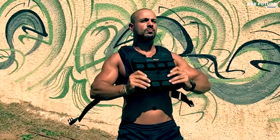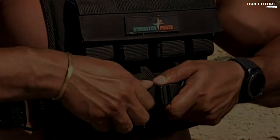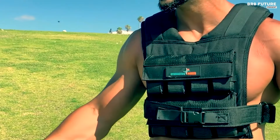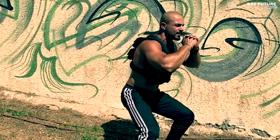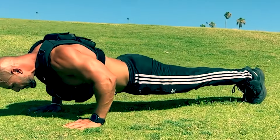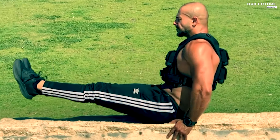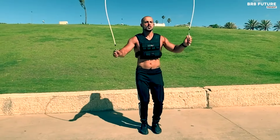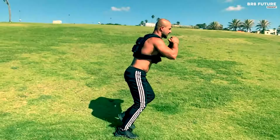It is ideal for calisthenics, running, military preparation, fireman training, and general fitness, making any workout more effective and efficient. The weighted vest facilitates a scalable workout regime, enabling users to build strength and seamlessly progress from beginner to advanced levels. With its combination of comfort, durability, and adaptability, the Gymnastics Power Weighted Vest is an excellent choice for anyone looking to elevate their fitness training.